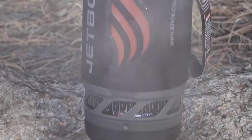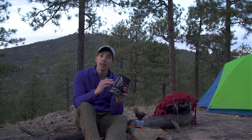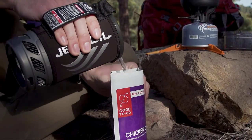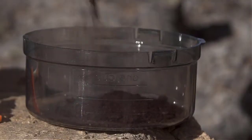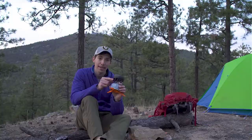The new Flash also has a thermochromatic heat indicator that changes color for safety and fuel efficiency, telling you exactly when the water is hot so you don't waste any fuel. It still comes with a one-liter flux ring cooking cup and insulated cozy, but it's also been updated with a more ergonomic design, an improved lid for better fit and function, a drink-through lid with a built-in strainer, and the bottom cover doubles as a measuring cup and a bowl.